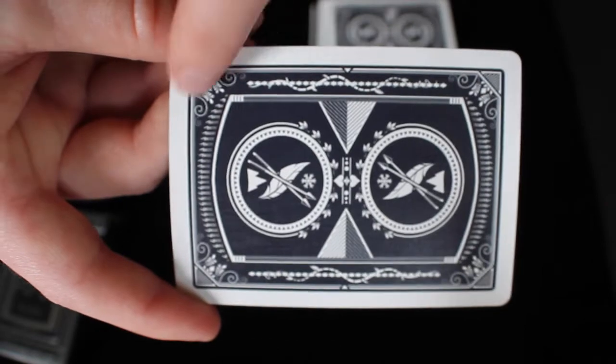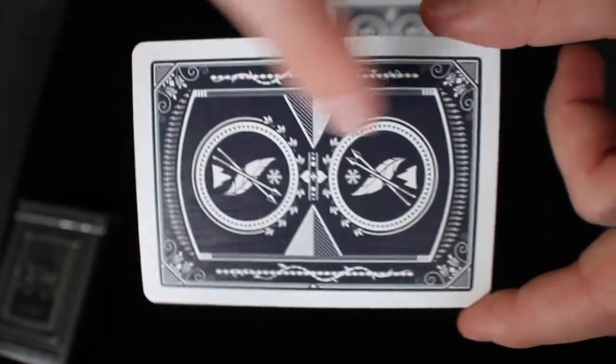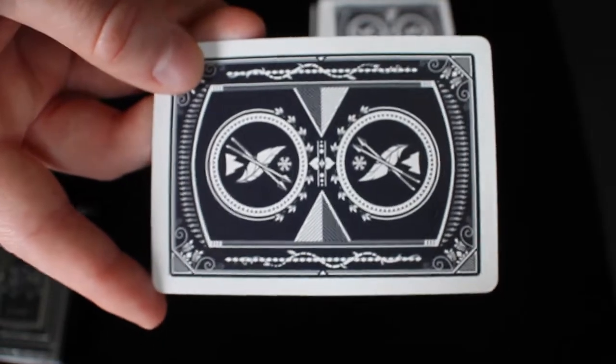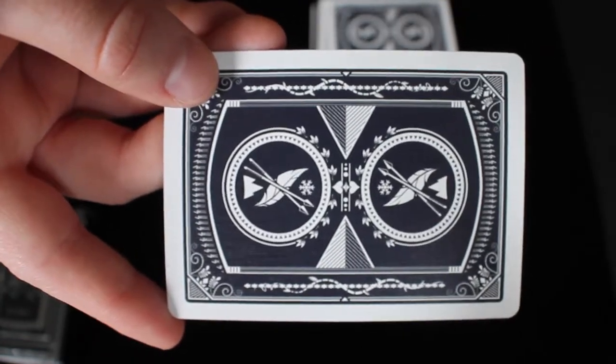It has a nice patterned border around the sides, and I think it looks very cool. You can see that leafy feather on the actual front of the box, and you'll see that image throughout the entire deck as we get more into it. Overall this back design looks pretty cool, and it goes well with the tuck box.